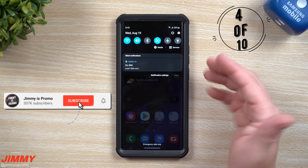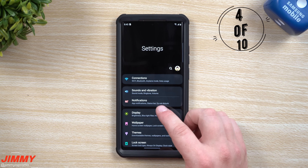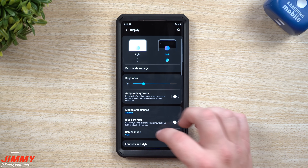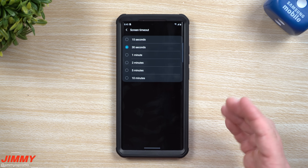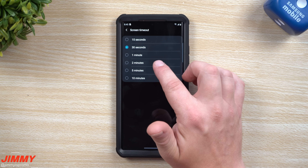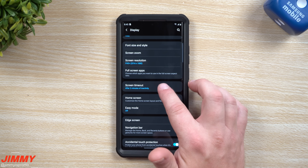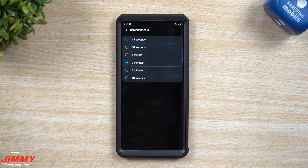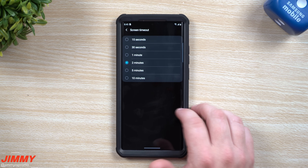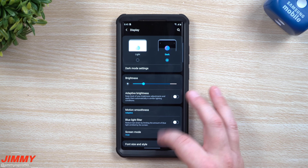The next setting I usually like to change, since we're talking about display, is the screen timeout. Go back inside of settings, go to display, and scroll down to where it says screen timeout. For me 30 seconds is not long enough — I usually go for two minutes or five minutes. Just be mindful that if you choose five or ten minutes and you don't hit the power button, you'll use a little bit more battery because the screen will be on longer.